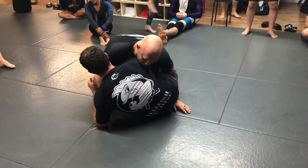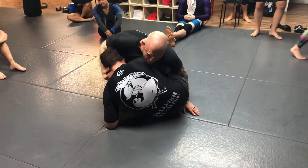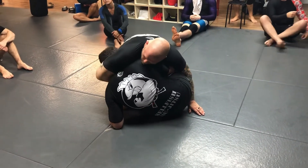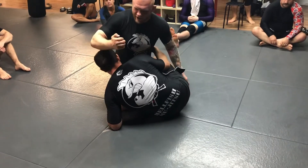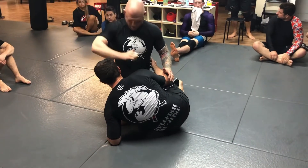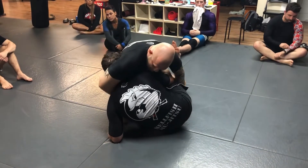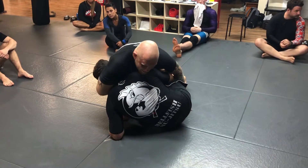So once I stop his underhook, a lot of times the person is trying to get their head in, which makes this really easy. I'm just going to take my right arm and flip it over his neck. I'm not trying to grab anything — I just want to get my thumb right in between my pecs. I throw my arm over his neck and put my thumb right in the center of my chest.